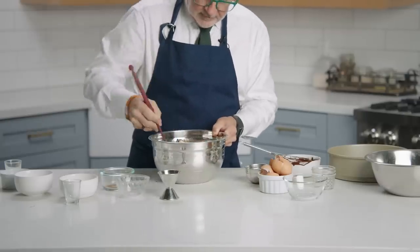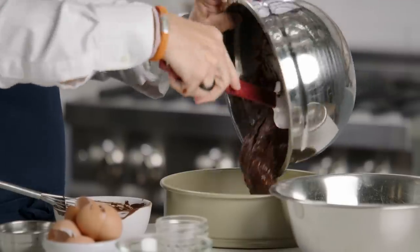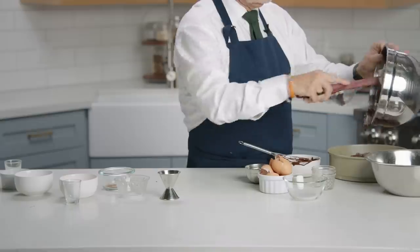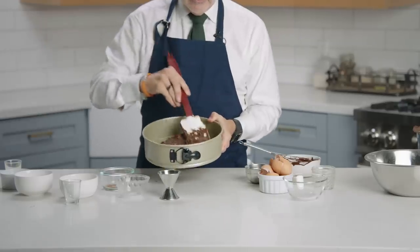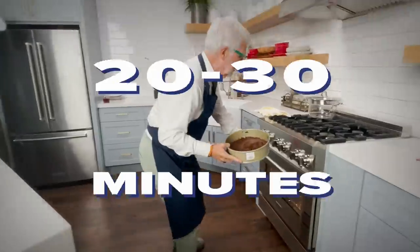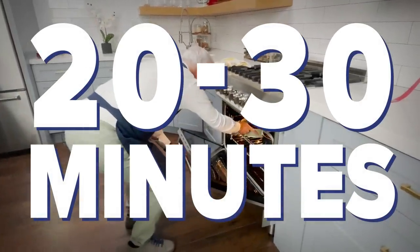That's about all it needs. Pour the batter into your greased pan — it's going to look almost as thick as a brownie mixture. Bake for 20 to 30 minutes, or until an inserted toothpick comes out clean.